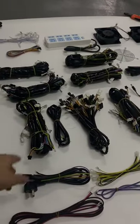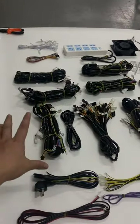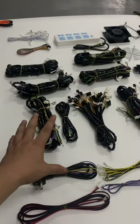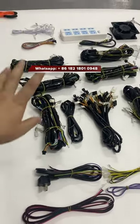This is an 8-player fish table harness, and of course if you need a 10-player we can sell that to you as well. The harness is compatible with IGS games, the normal Firelink, Tiger Strike, or similar games — so the harness is compatible with two different game types.